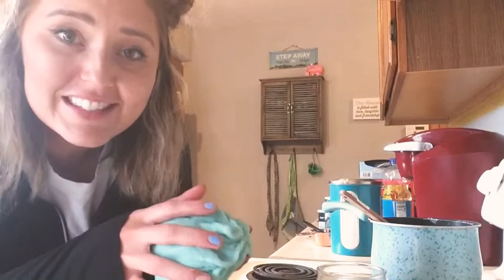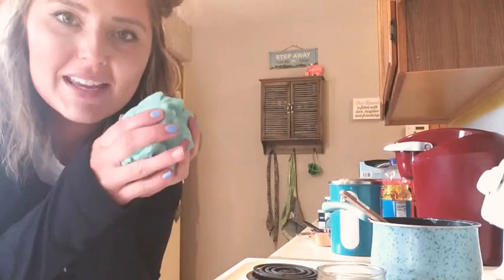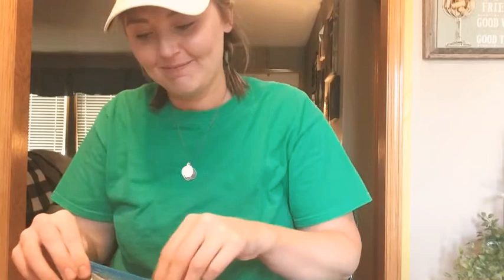Mmm, it smells like raspberry lemonade — I can't wait to play with it! Okay, so decide what flavor of Play-Doh you want and you can make that. Me and my cousin are going to play with this later and we're going to show you what we make. All right, so we made our Play-Doh — now let's play with it!